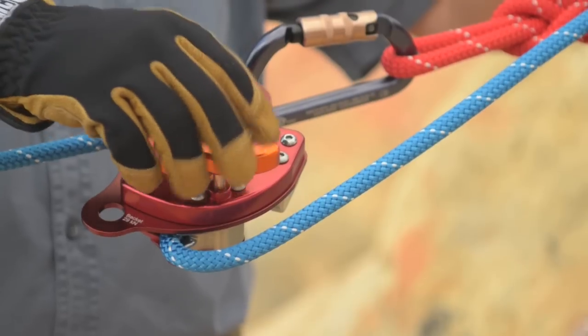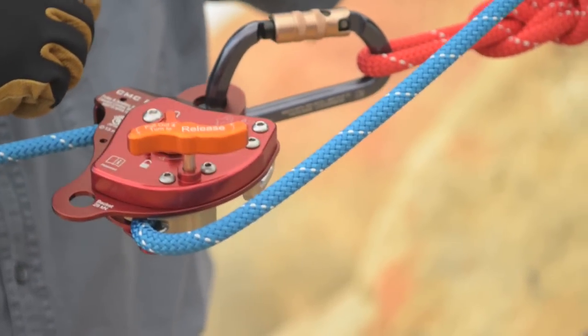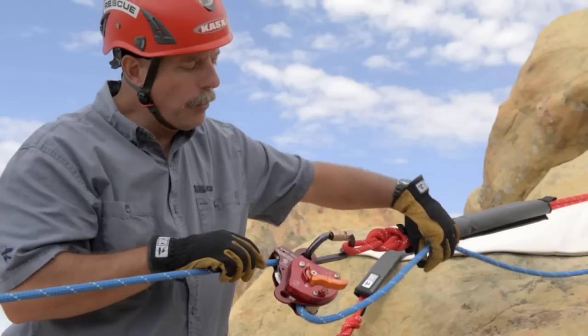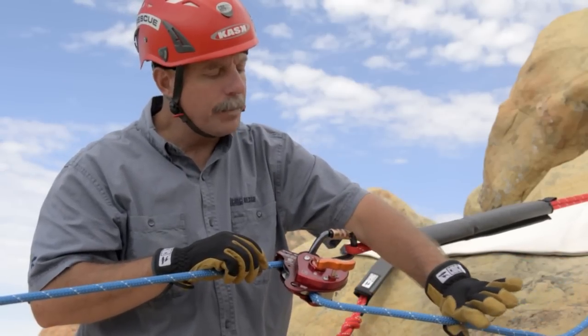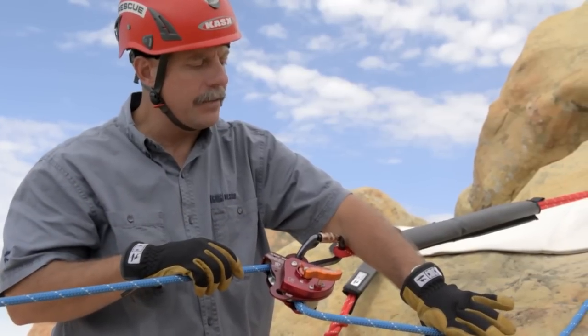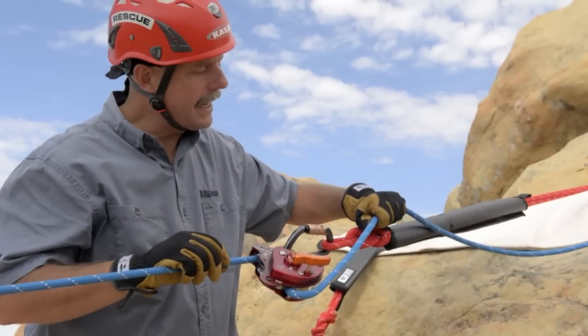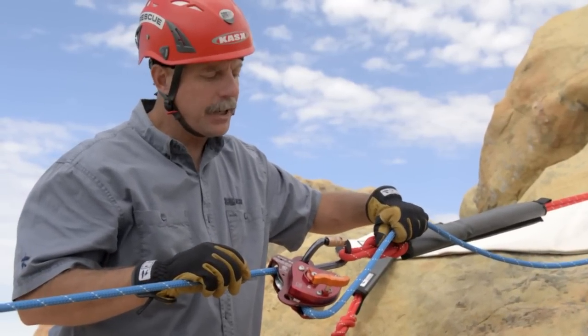When operating the release handle, operate it fully open and use your back hand as your primary friction. At no point should the rope angle be less than 90 degrees as it approaches and goes into the back side of the device. Start with your hand back in the maximum friction position.